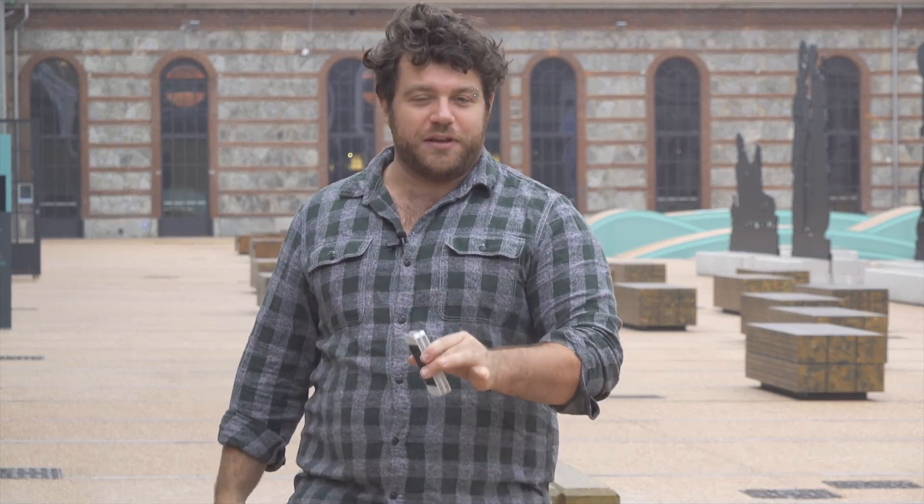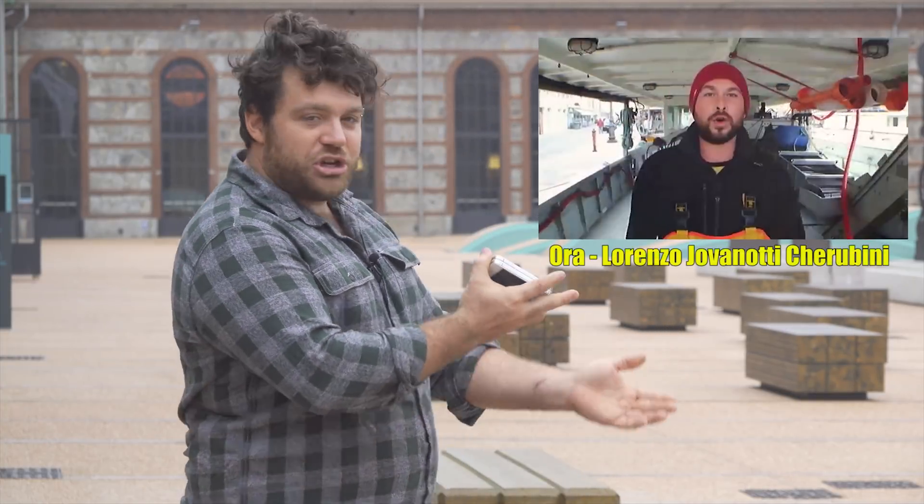Hi folks! Recently I watched a video of one of my favorite Italian singers, who is called Giovanotti, and he made this video that is very, very strange. Check it out.